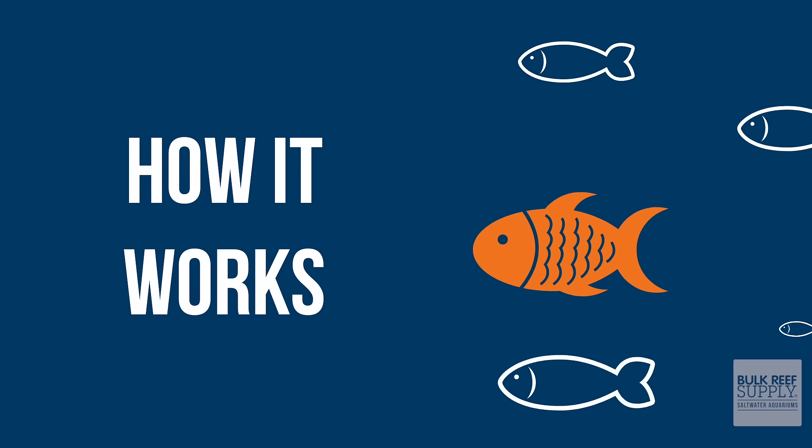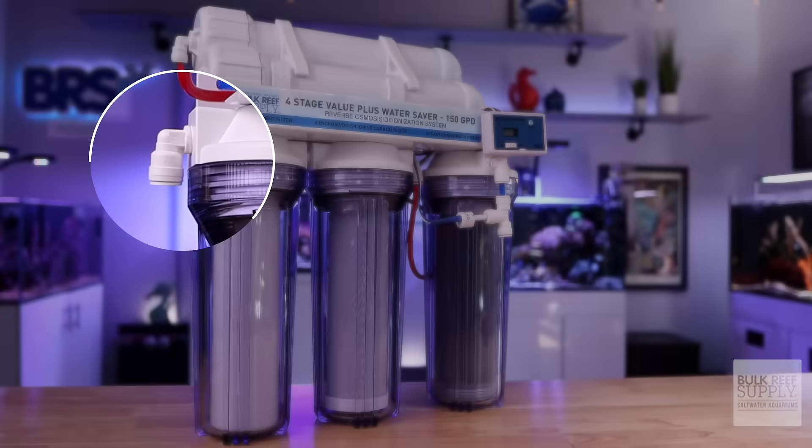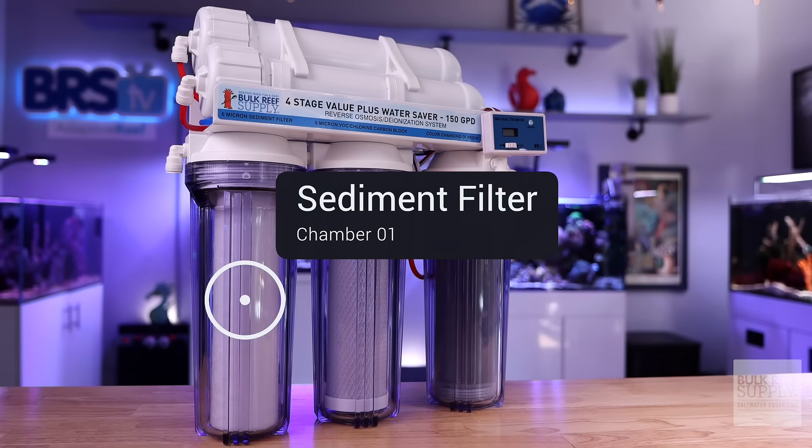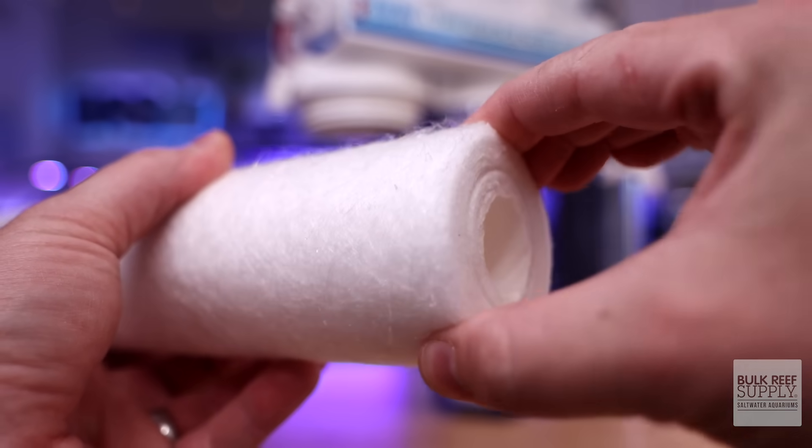Every beginner needs an RODI filter. Here's how an RODI filter works. This end attaches to an indoor faucet or an outdoor spigot. The first chamber houses a sediment filter. It removes anything that might be floating in the water, just like a sponge filter or a filter sock.